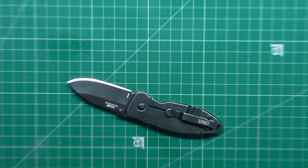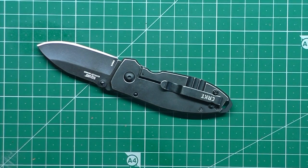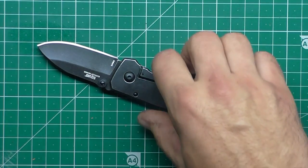Hey gang, let's have a look today at the little CRKT Lucas Burnley designed Squid. This knife was everywhere last year — it really took off for some reason.